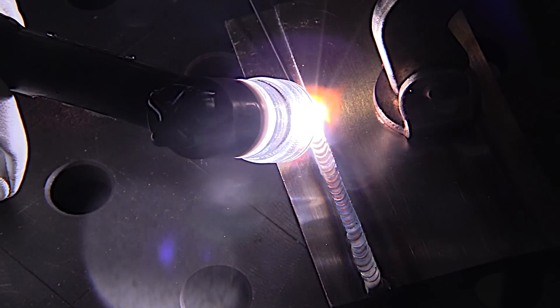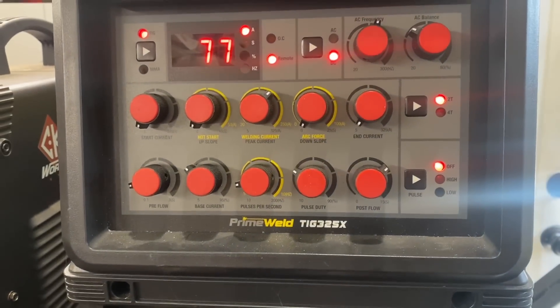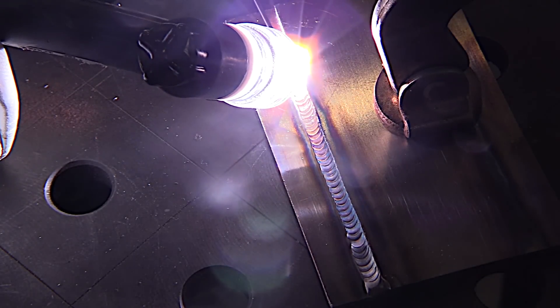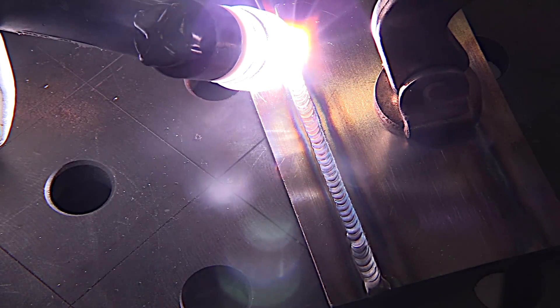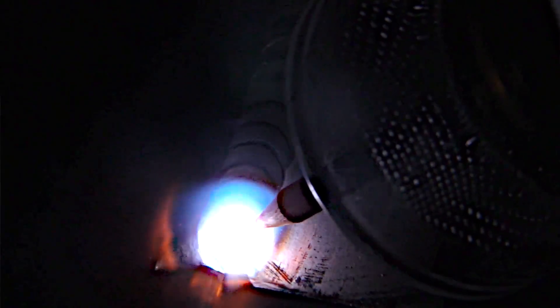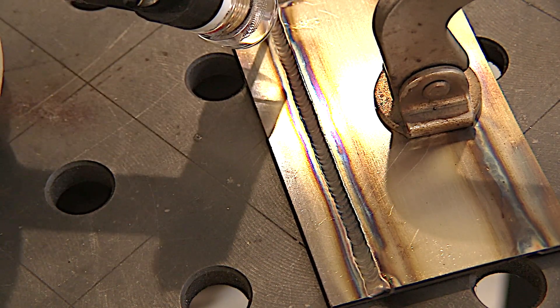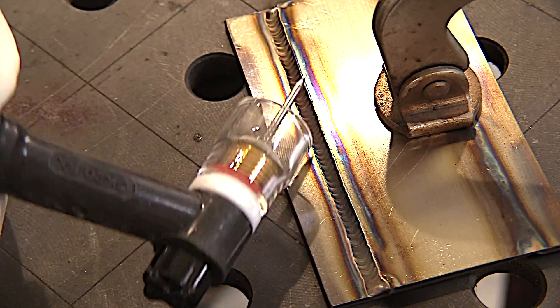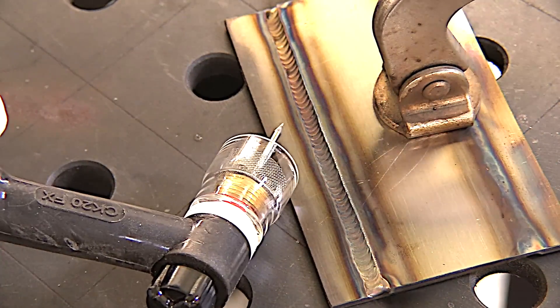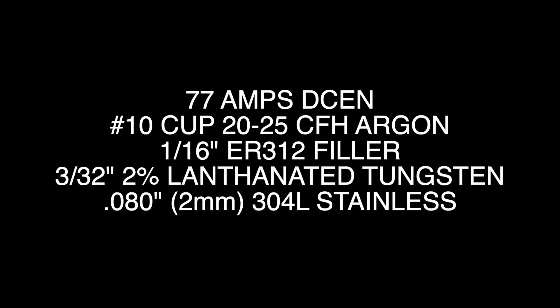One of the benefits of running a clear cup is sometimes you can actually look through the cup. I'm going along at a fairly average travel speed at 77 amps - not flying, not creeping. I'm adding filler rod just a little bit more frequently than once a second, traveling roughly 3/32 of an inch between dabs of filler wire. As I get to the end, I taper amperage and back into the weld so I don't leave a crater and I don't melt the end away.